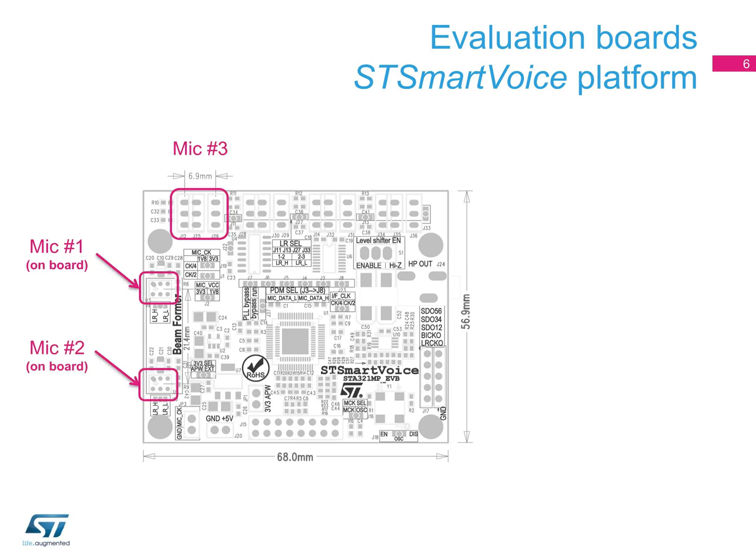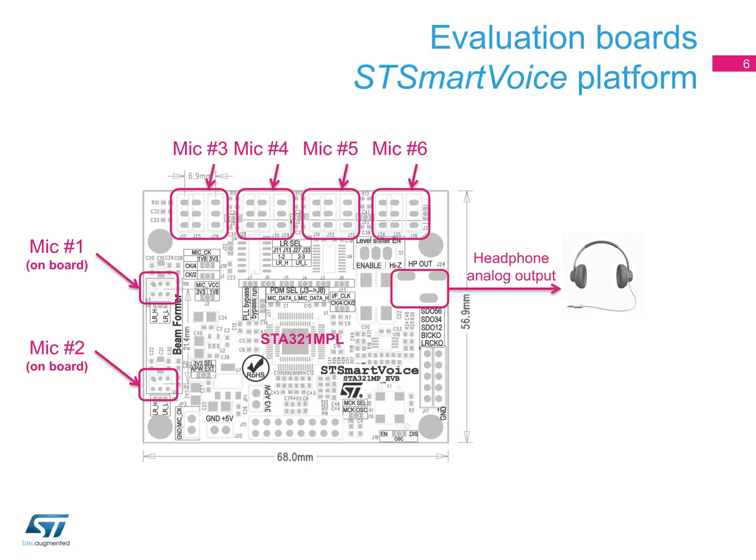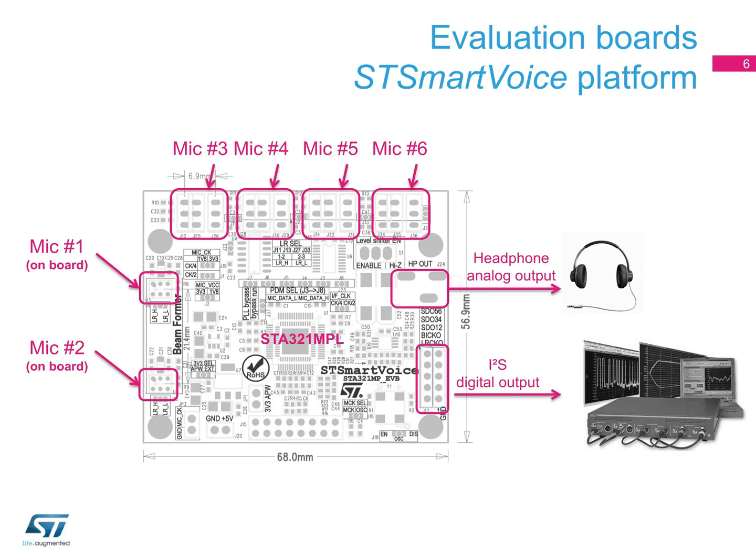It includes six digital MEMS microphones on board, the STA321MPL digital microphone processor, an analog headphone output connector, and an I2S digital output.